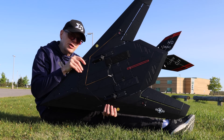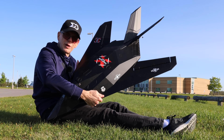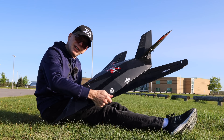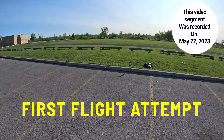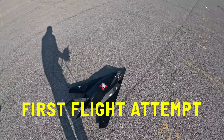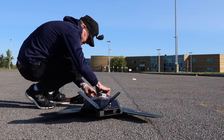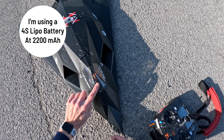It also has bombs — there are bomb bay doors here and I do have two bombs in it. If all goes well I'll fly over and drop the bombs. This should be an interesting flight because it's getting pretty windy and more cars are showing up everywhere.